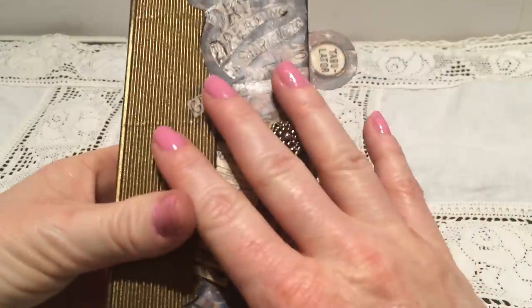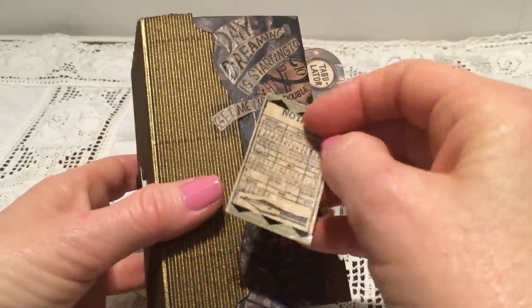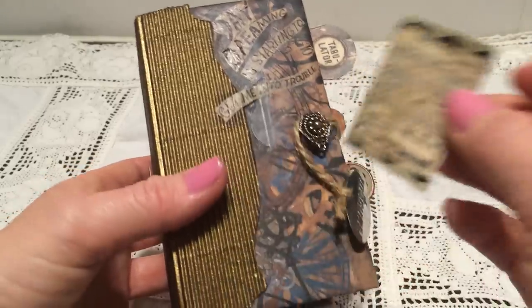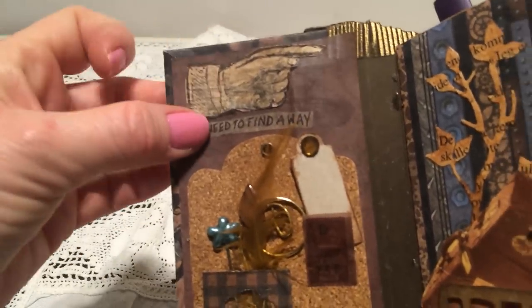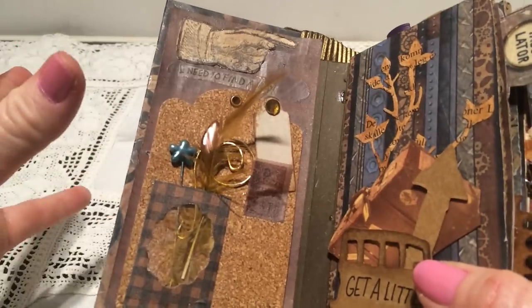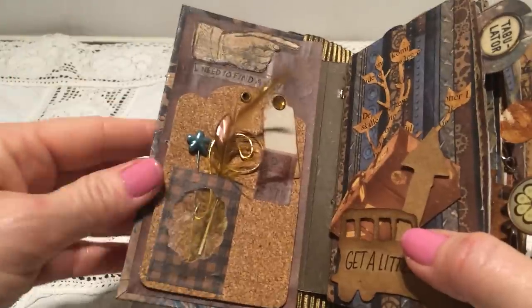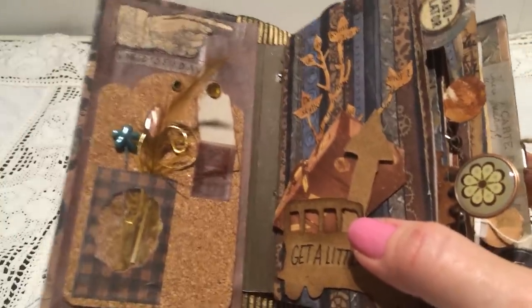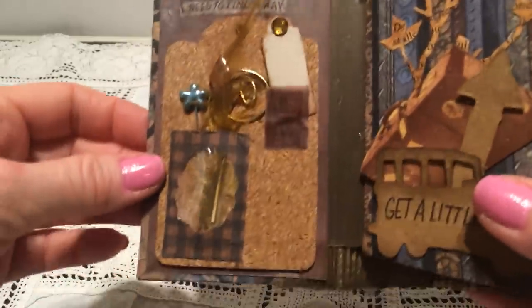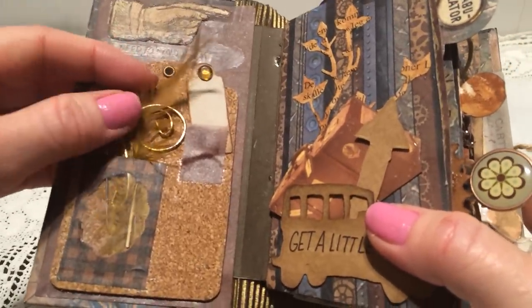The story begins on the cover and it says 'daydreaming is starting to get me into trouble.' Here is a cut out from the sheet Robin sent me. It opens like this, and also cut out from that sheet, it says 'I need to find a way.' I want to say thank you to everyone that has sent things to me that I can use here — I will mention your names as we go through the book.